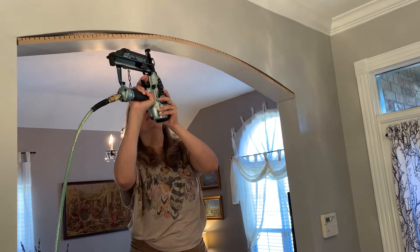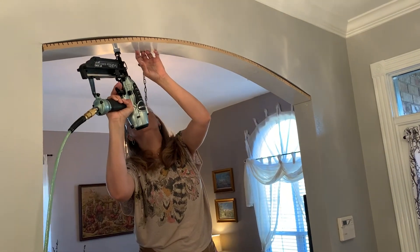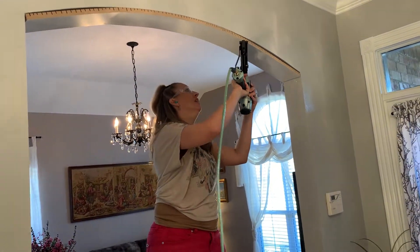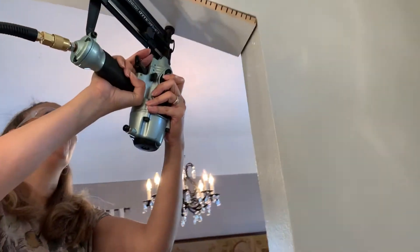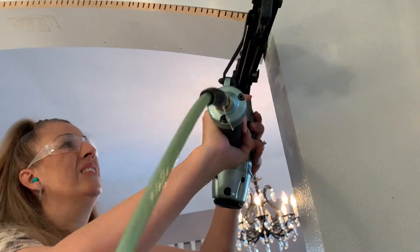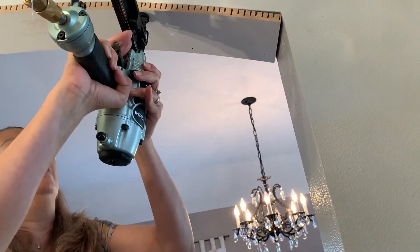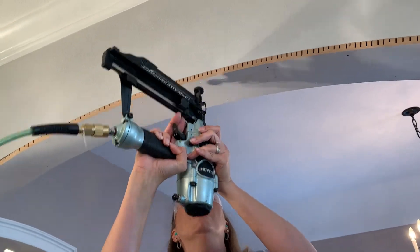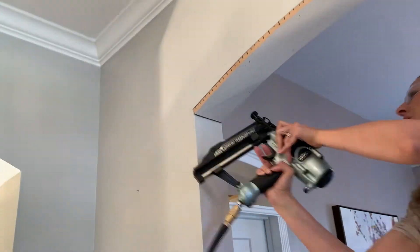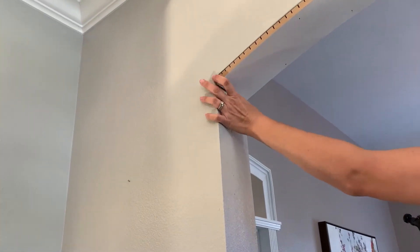On a final note, just make sure again that you do enough cuts, because we didn't do them close enough on the other archway for the smaller door. Unfortunately, we did get one crease line, which I'm not crazy about, but I didn't want to redo it. So I made sure on this door that we got plenty of cuts so that we wouldn't have that problem, and it would be just a perfect smooth edge.